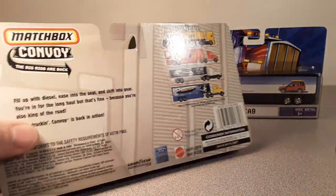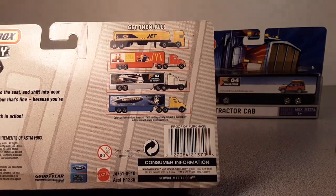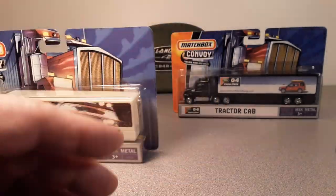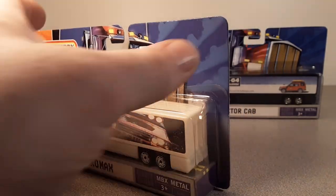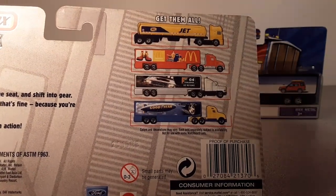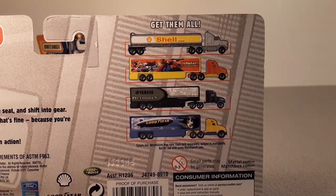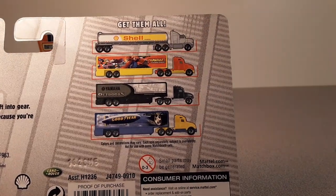As far as I know, these are the only two Land Rover ones that were ever produced. I don't know why they are advertising the same one on the back of the same one, but there was a whole series. Get them all — go out there and get them!